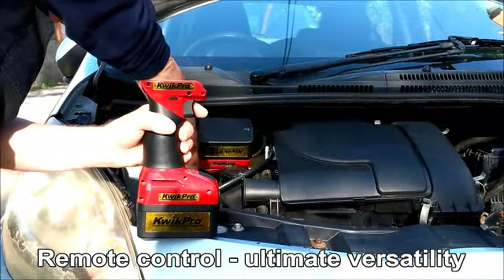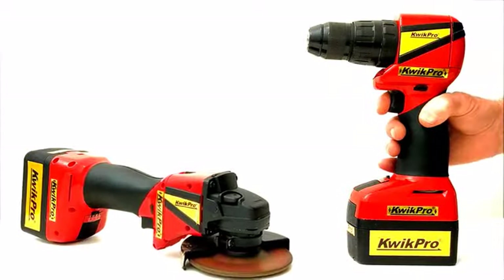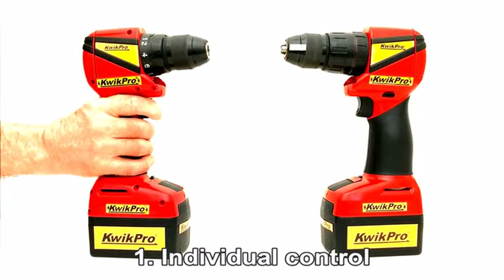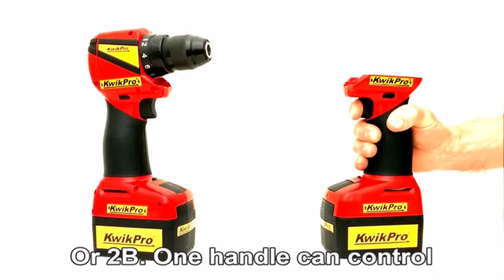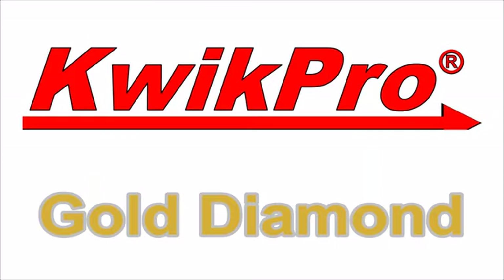Previously difficult tasks are easy remotely with amazing gold diamond sets which work in three modes: individual Quick Pro power tools, one Quick Pro controlling another Quick Pro, or one Quick Pro handle controlling itself and another Quick Pro.